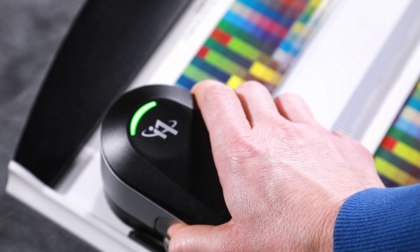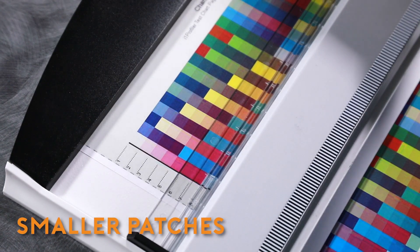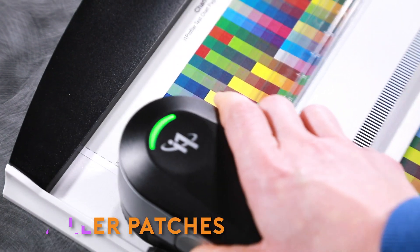Single-pass scanning cuts your scan time by 50%. The enhanced optical design of the i1 Pro 3 supports smaller patch sizes, meaning more patches per page and fewer pages to print.